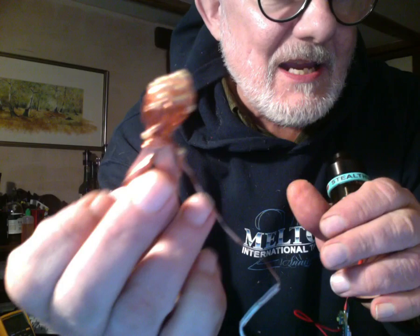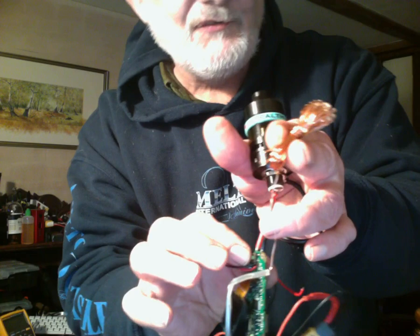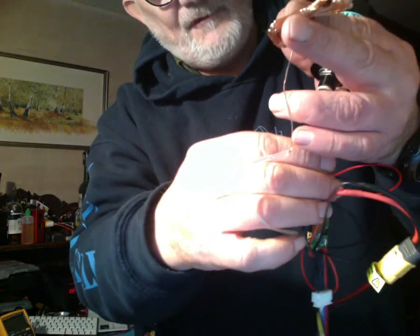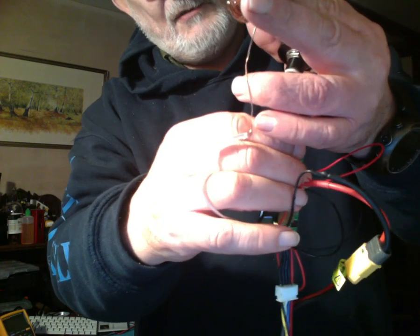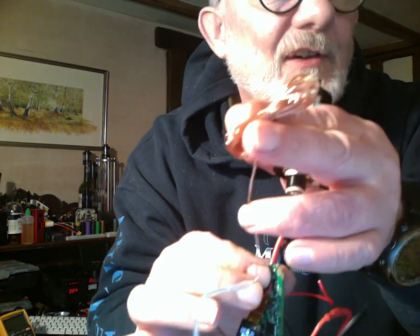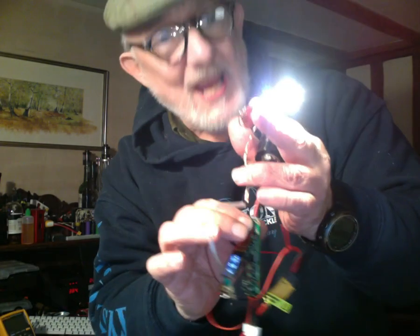That then feeds this big bunch of LEDs. So what happens when I press fire? I've got to press it five times to switch the thing on. Now when I press the fire button, we get a huge amount of light from this big chain of LEDs. You could use that to illuminate a switch.